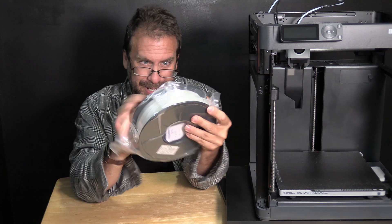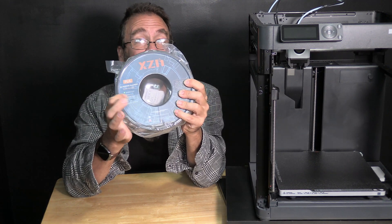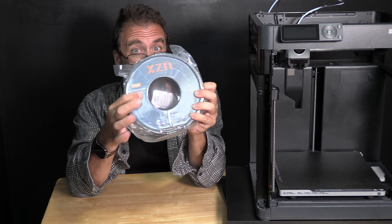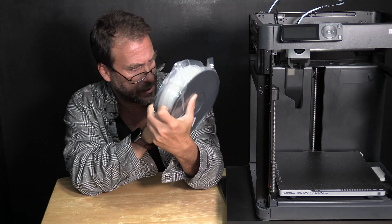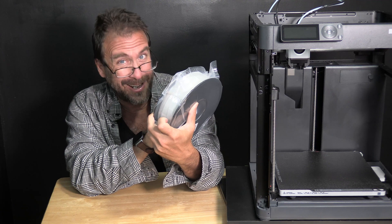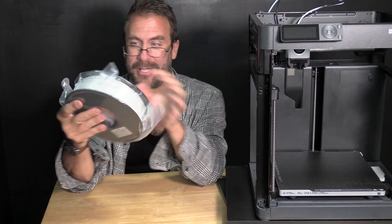The spool itself actually looks really nice. It has a very professionally printed label with their brand name XZN, tells me it's PLA in very clear writing, as well as the color which is glow in the dark, the size of the spool, and a few characteristics of the filament — it claims to be bubble free, clog free, and tangle free. So kudos to you XZN, so far so good.